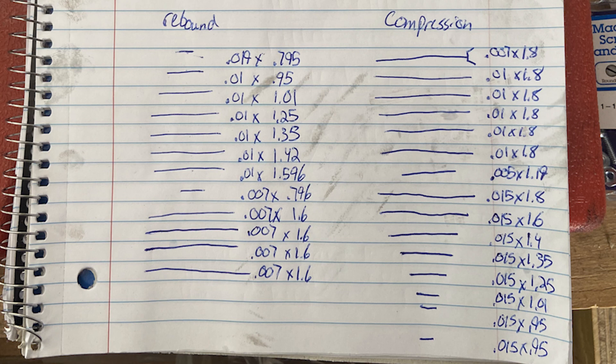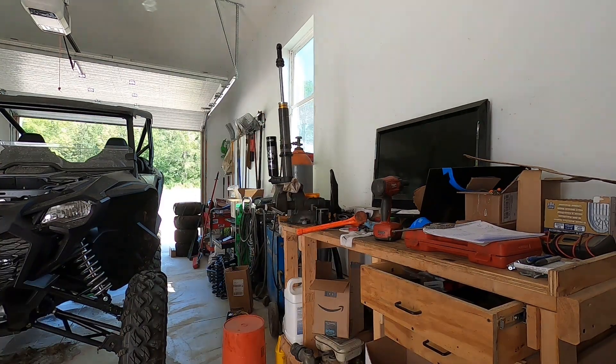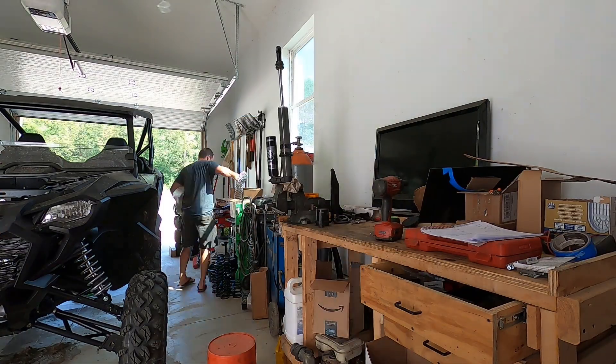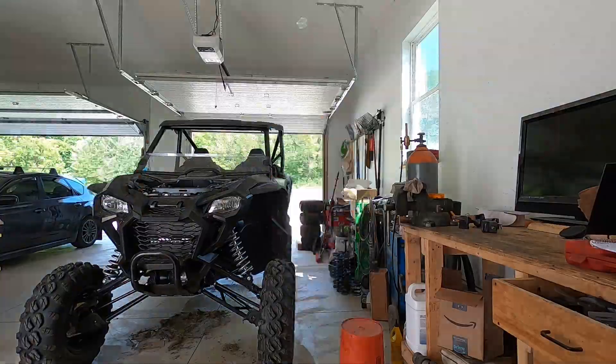For the purpose of this video, we didn't change anything in the rebound or compression shims — we just wanted to get an idea of the baseline we were working with so we could potentially make changes in the future. And for anyone else who's curious, this is what the stock valving in a Talon R looks like. After checking out the valving, we put the shocks back together with the new springs and did a few quick shots to see the difference, then we'll go through a more thorough review at the end of the video.